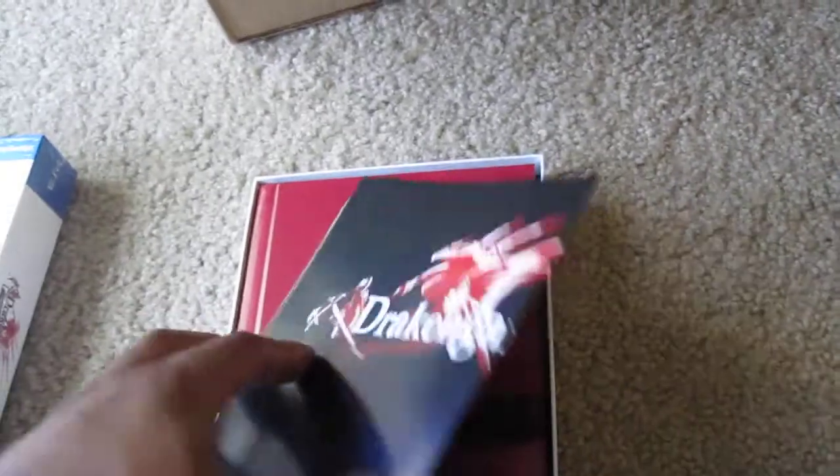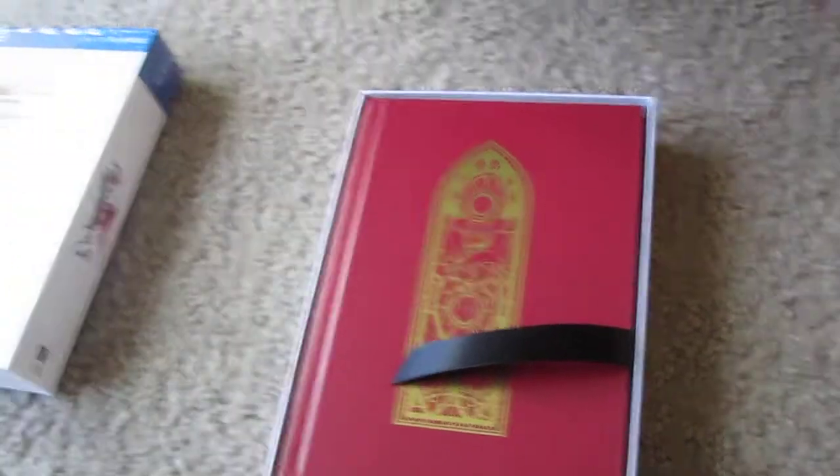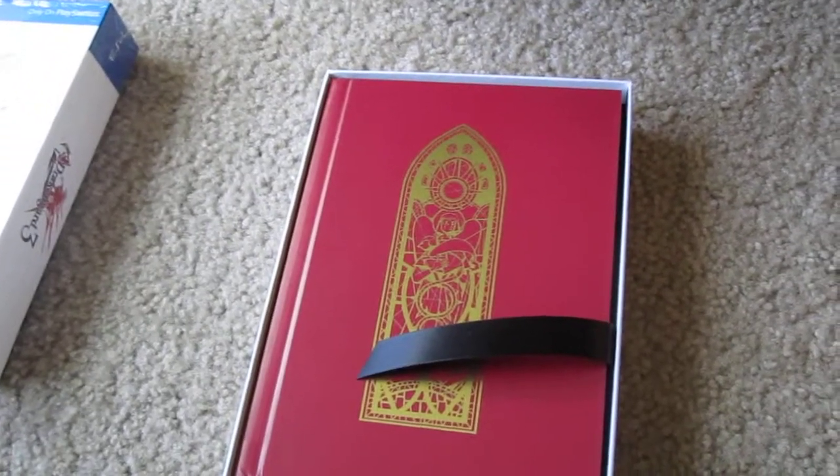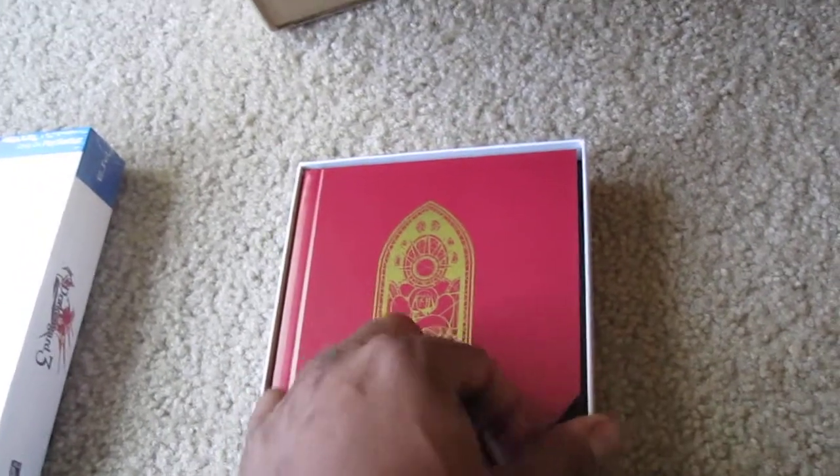Drakengard book. This is actually the poster. I just want to point out that in Japan they do not call this game Drakengard — it's actually called Dragon Dragoon 3. And the reason why this game originally caught my attention was I was a huge fan, still am a huge fan, of the Panzer Dragoon series. So the word Dragoon when it first came out just simply caught my eye.